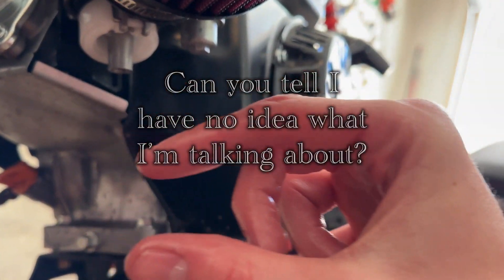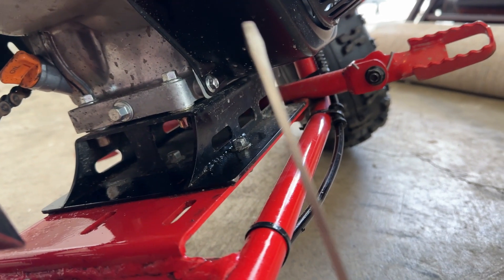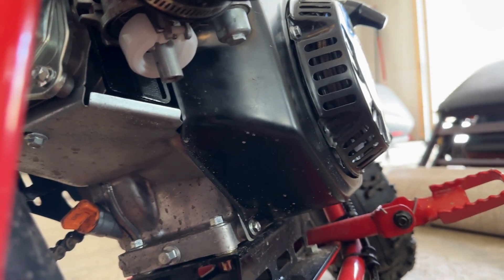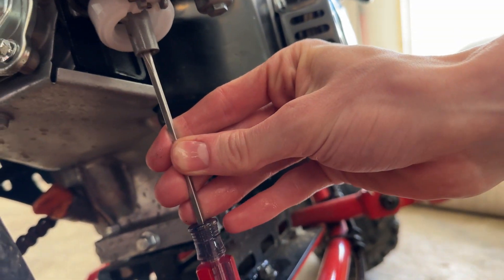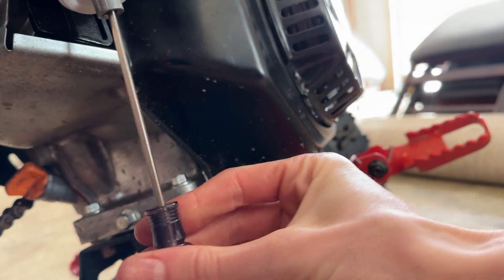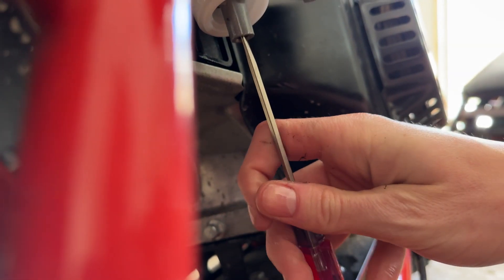So if you look up in there — you're not going to be able to — there is the jet and then the long thing. The next tool you're going to want to use is a very thin flathead screwdriver so you can actually get it up in this tiny hole. Be careful because these things are not the easiest to keep alive.